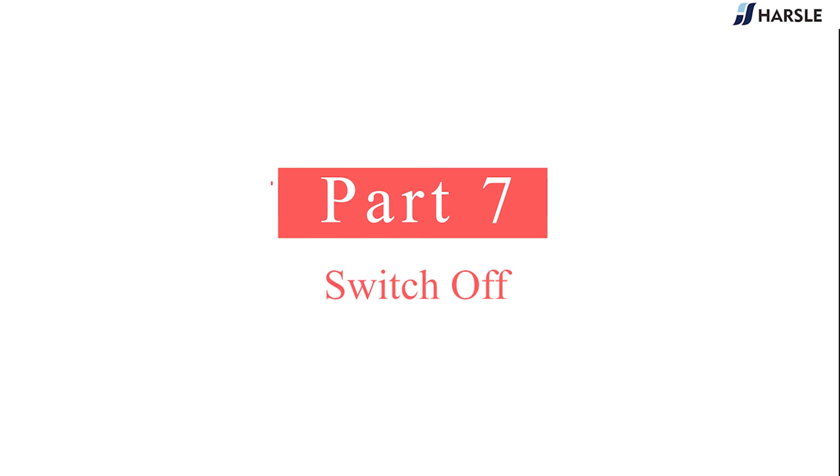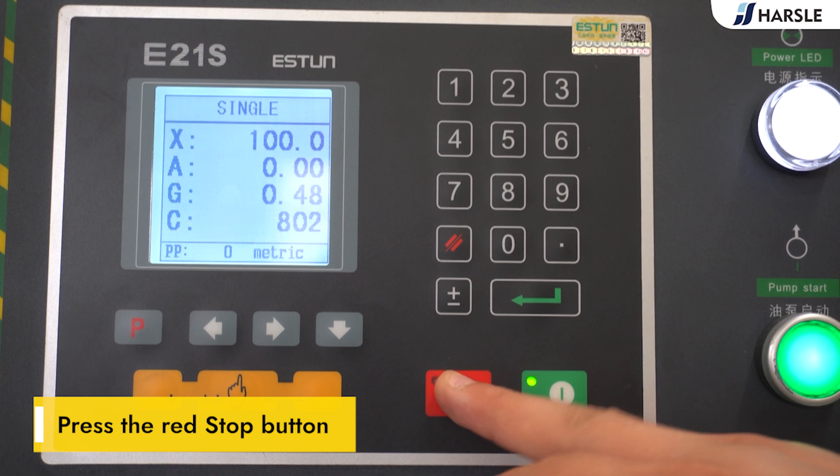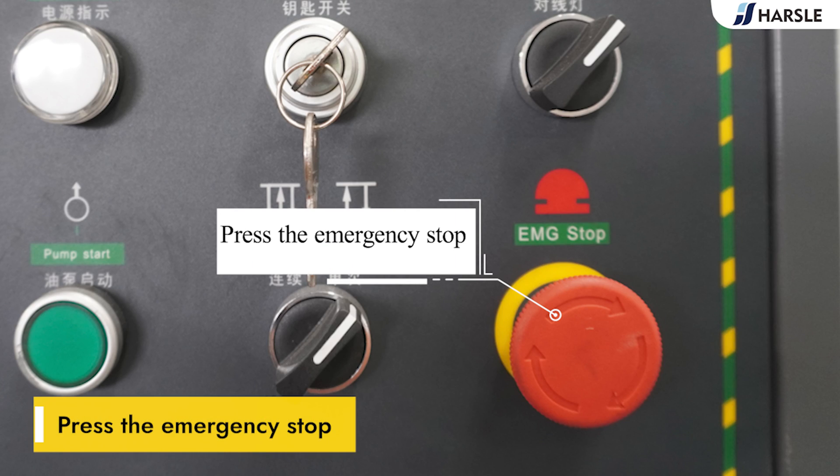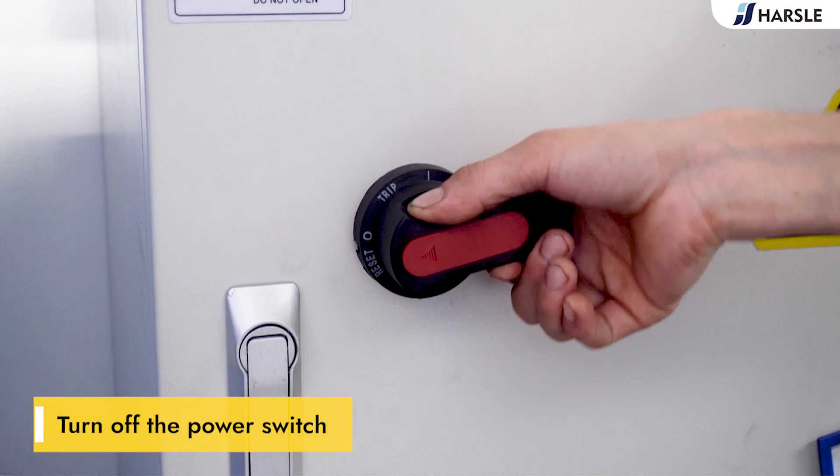Part 7: switch off. Press the red stop button, press the emergency stop button, then turn off the power switch.